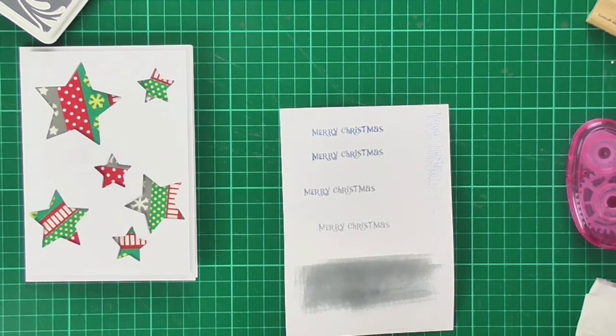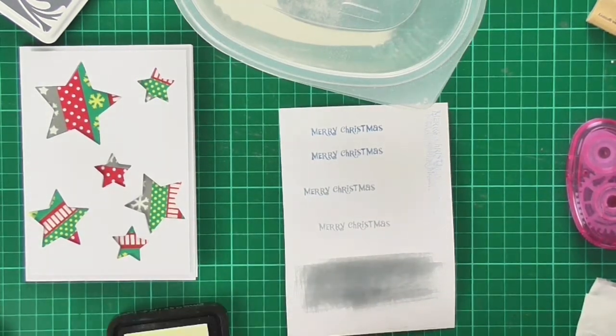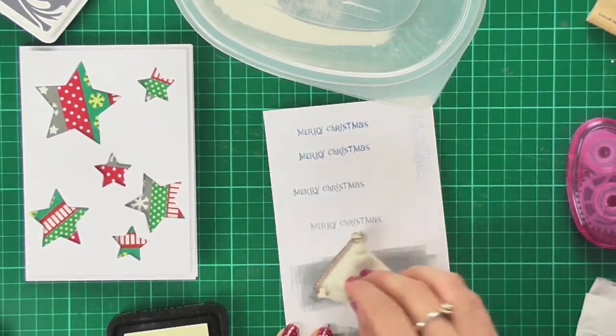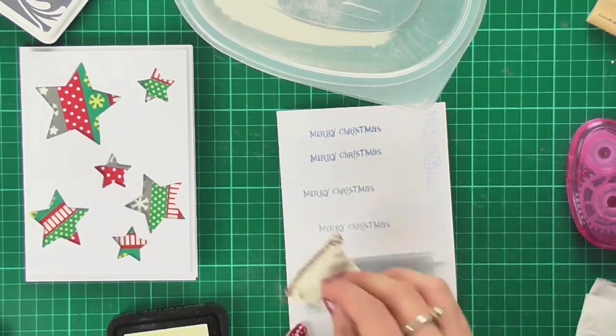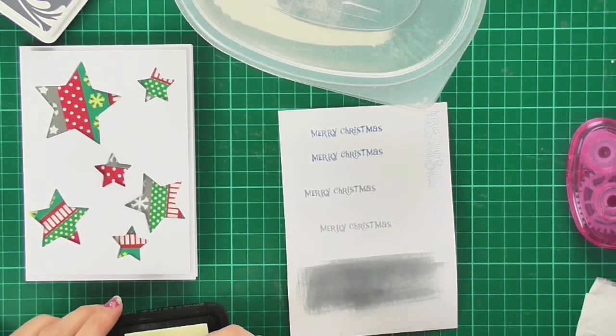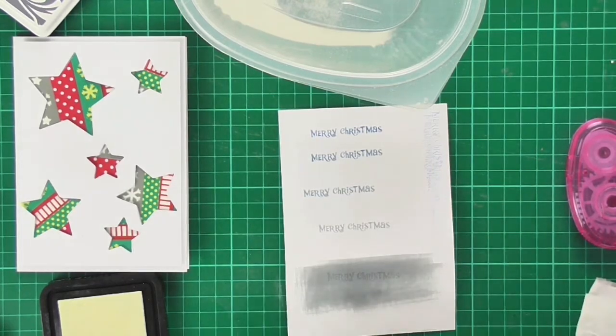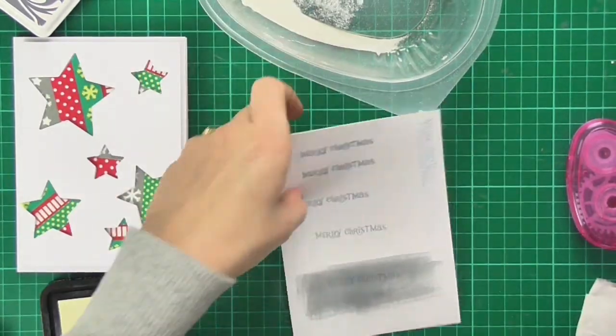That's the word Christmas done, but I also wanted the word Merry. I have this little stamp that says Merry Christmas and I've stamped it a few times in different colors — I'm not sure whether I want grey text on a white background or white text on a grey background. I'll emboss one version using some white embossing powder: I'll go over the top with my embossing bag to remove any stray moisture, stamp with some embossing ink, and sprinkle white embossing powder on there.